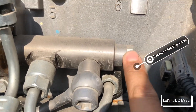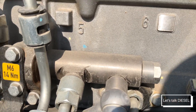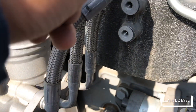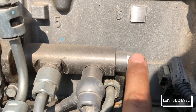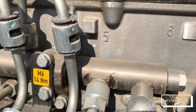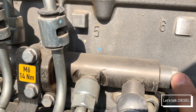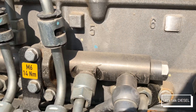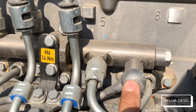This is the pressure limiting valve. If the pressure on the rail goes over 36,000 PSI, it's going to open and let the fuel go back to the fuel filter module — that's the job of this part. If this valve opens more than around 50 times, it's going to turn on the check engine light and tell you there's something wrong with the fuel pressure in the rail.